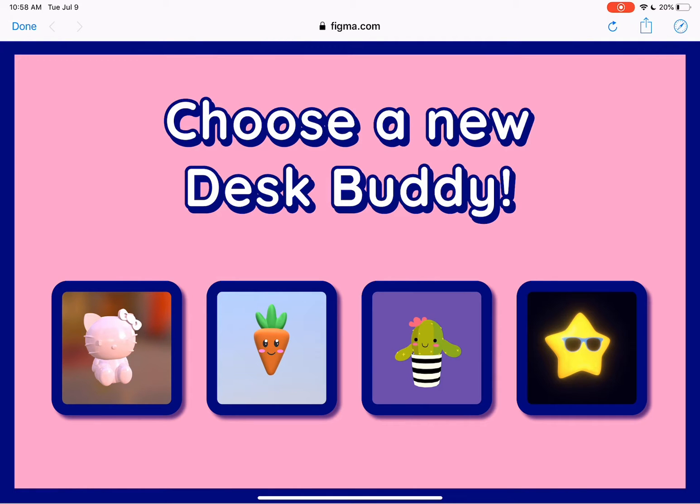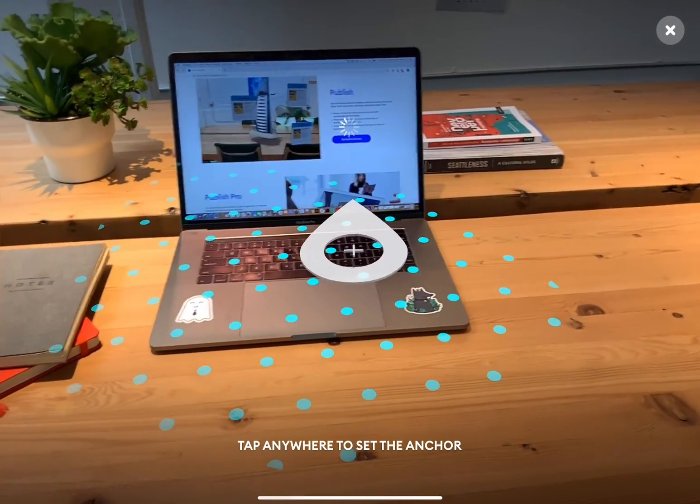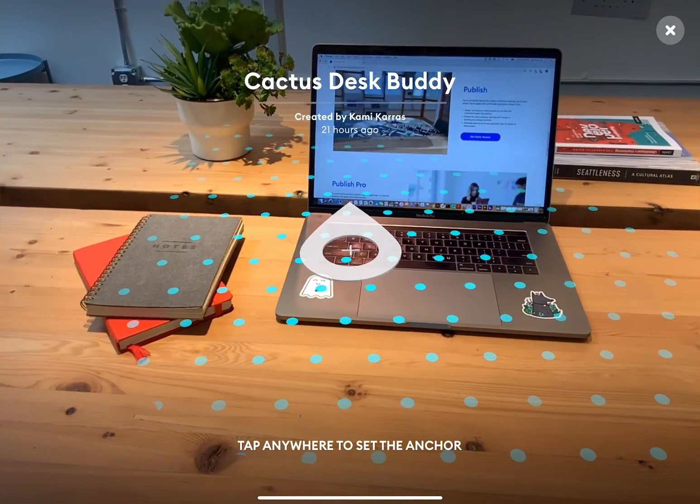When we select one of these cards, it opens up the screen with the matching buddy and puts it on your desk along with an instruction card and some name options.